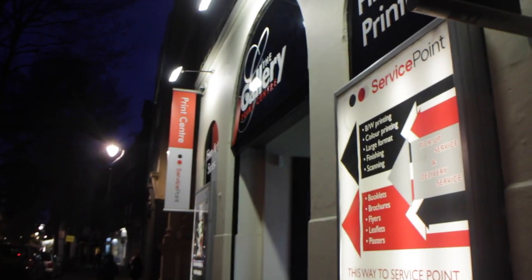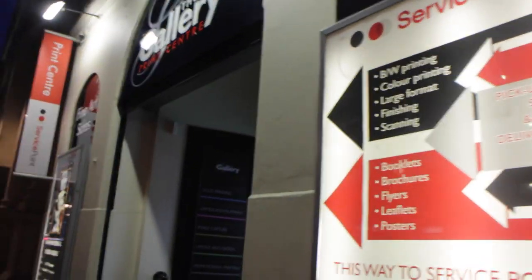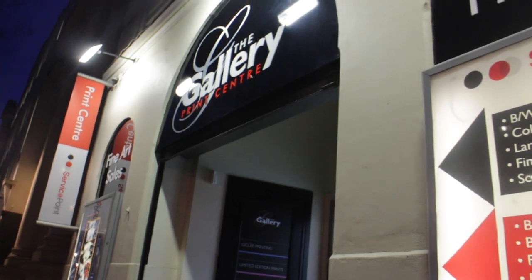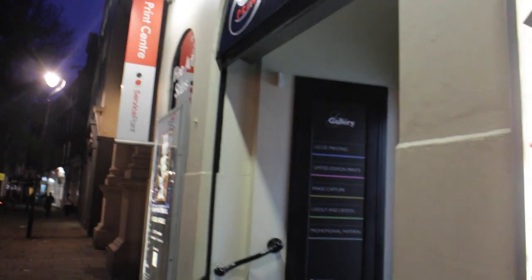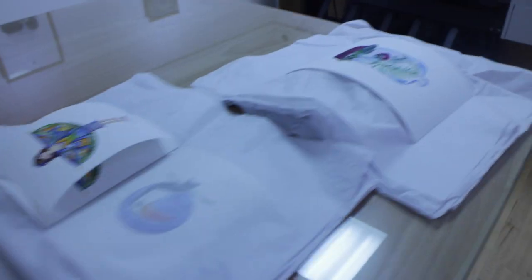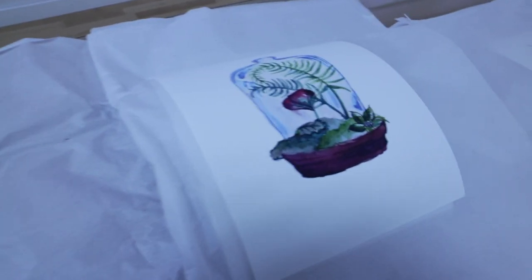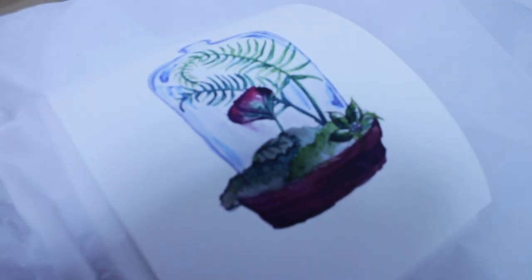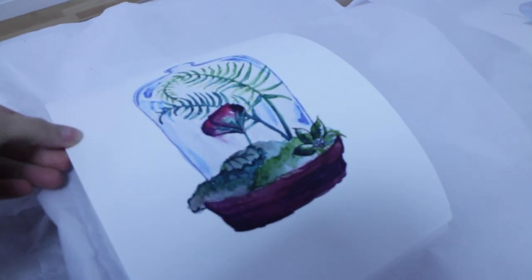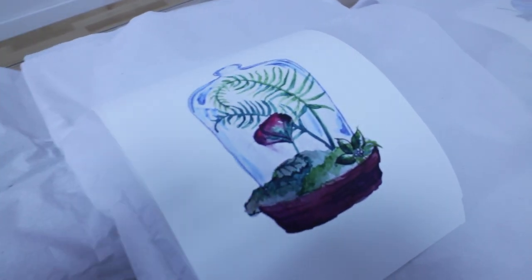So this is the place I'm picking up the prints from — it's called Gallery Print Centre, it's Service Point. A lovely lady called Kate has been helping me. I'm really excited to see how they've turned out. This is what they look like — they've just come. I'm in the print shop now. It's so exciting to see them printed for the first time! They look really lovely. I've got five designs, watercolour, in A4 and A5.